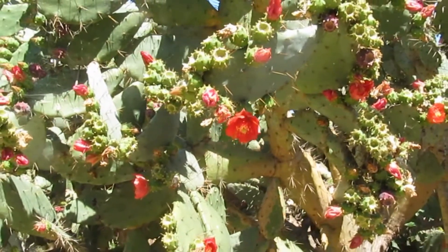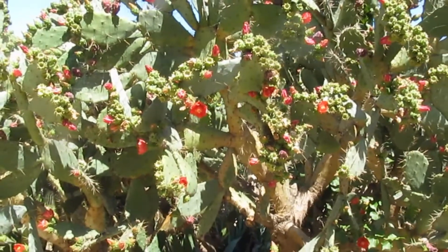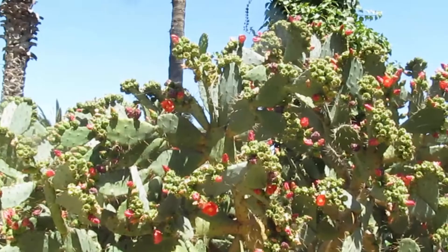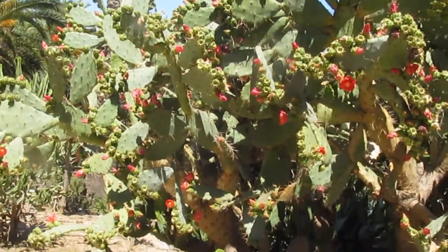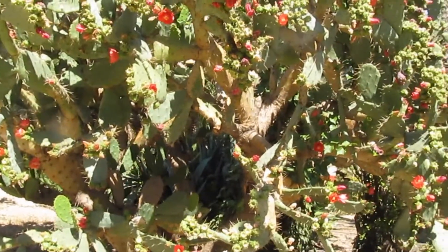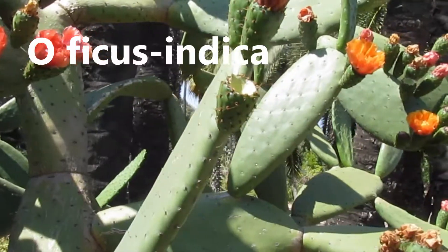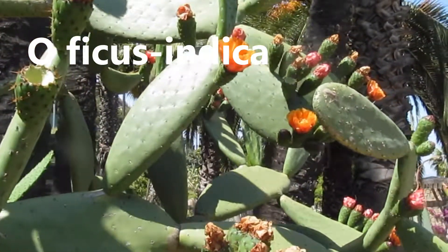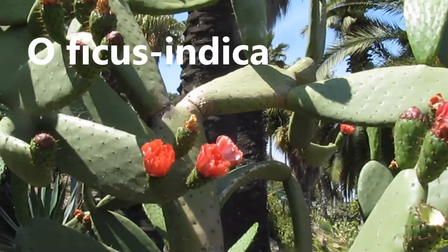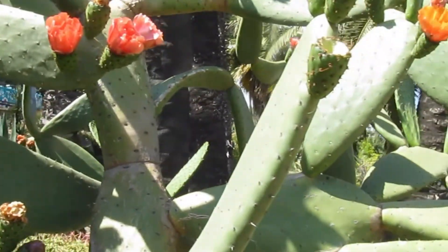The selenicereus opuntia I think is slightly more difficult, but the same pattern should emerge. Take cuttings, allow them to dry — two or three days. Once you're certain, place them in damp soil — remember, not wet — and you should be able to have them up and growing in two to three weeks.